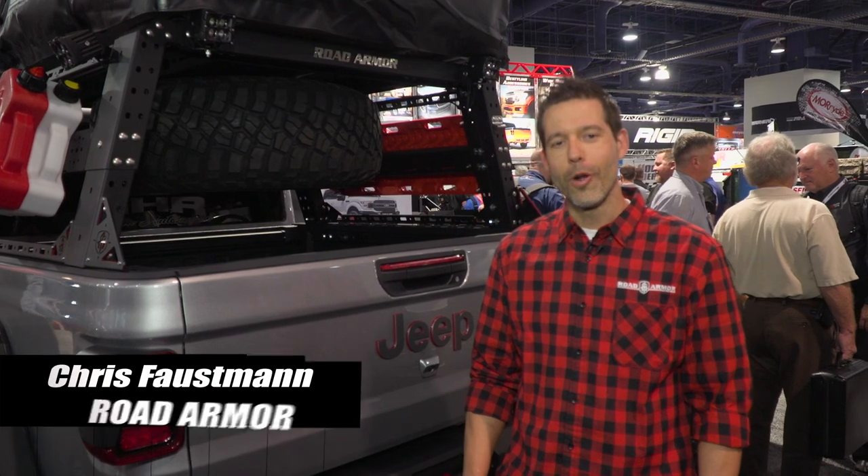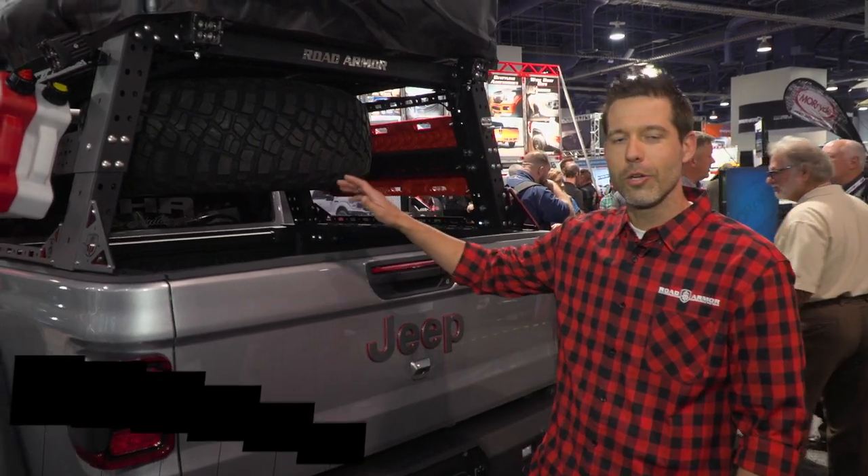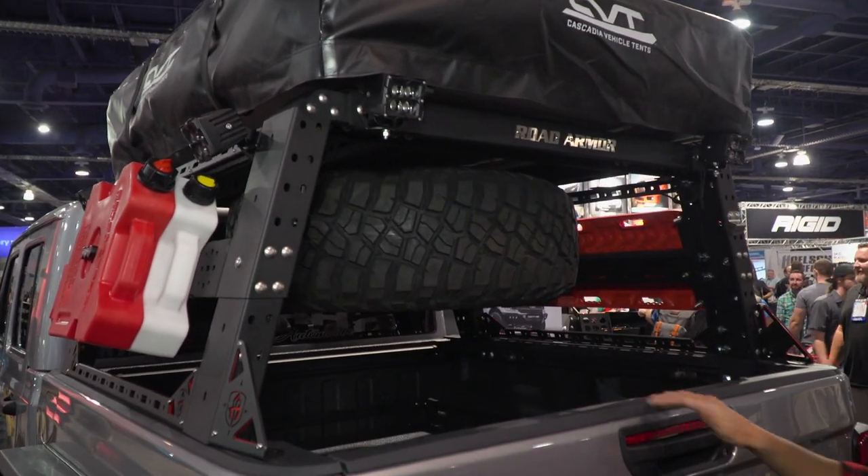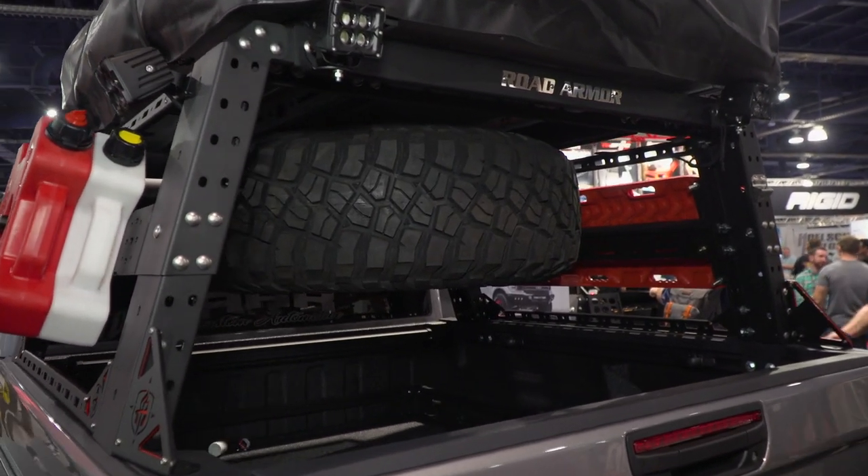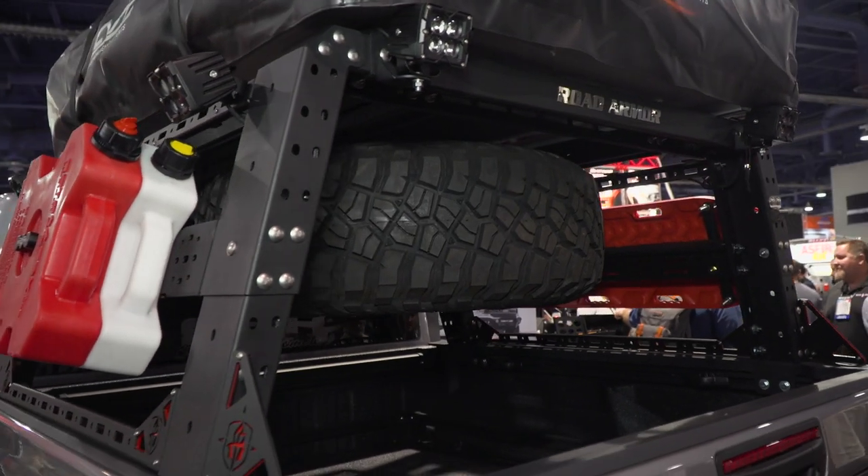Hey guys, I'm Chris with Road Armor. Today we are going to be showing you a little bit about the new Trek by Road Armor. It's a new bed rack system for all mid-size pickup trucks.